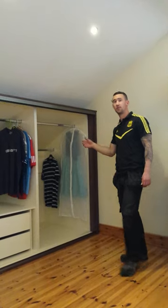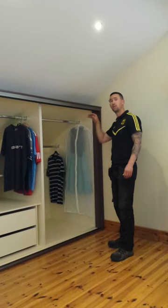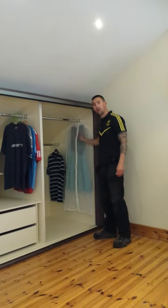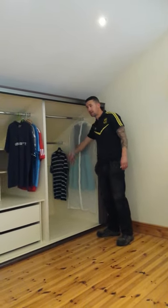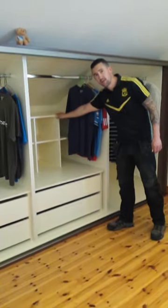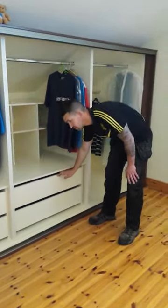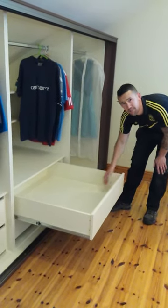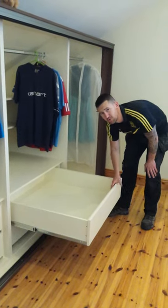Again we're working in a similar type house here, again walking into that awkward space. The first carcass has a long rail at the front and a standard rail at the back. The second carcass is a standard rail with some cubbyhole shelves at the back for storage. You have the full depth of the wardrobe with drawers that come out quite far — plenty of storage for shoes and clothes.